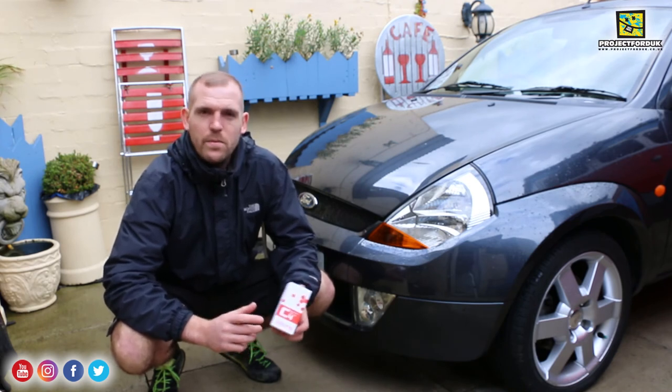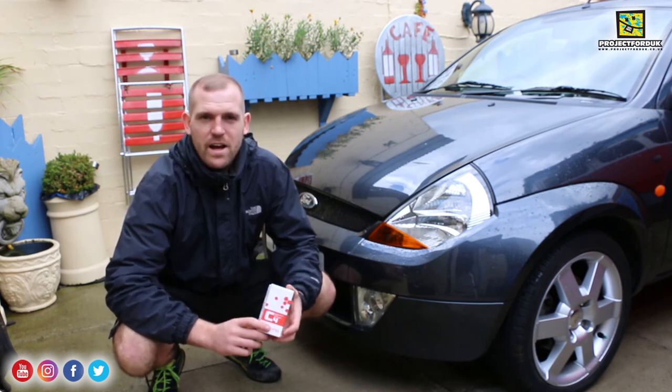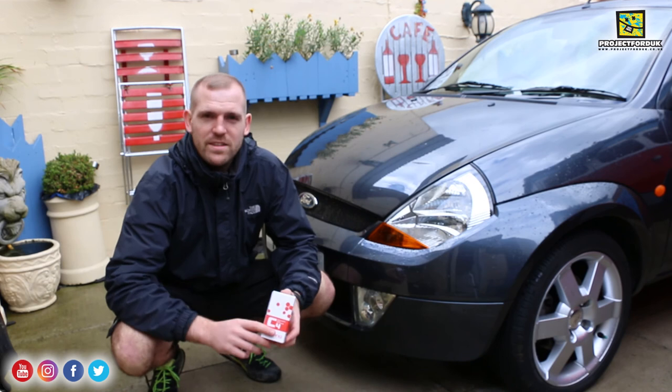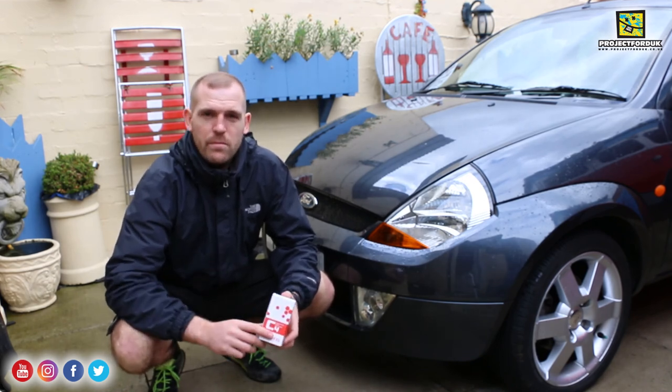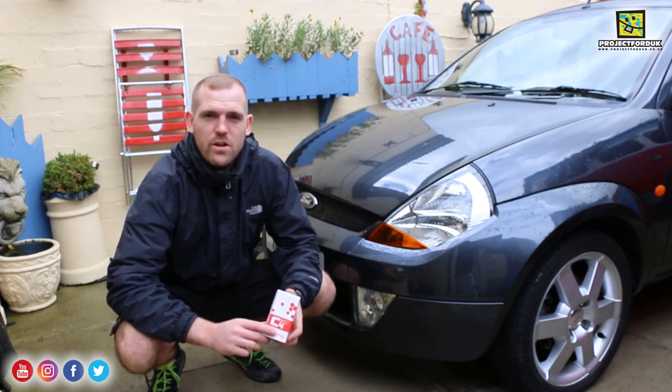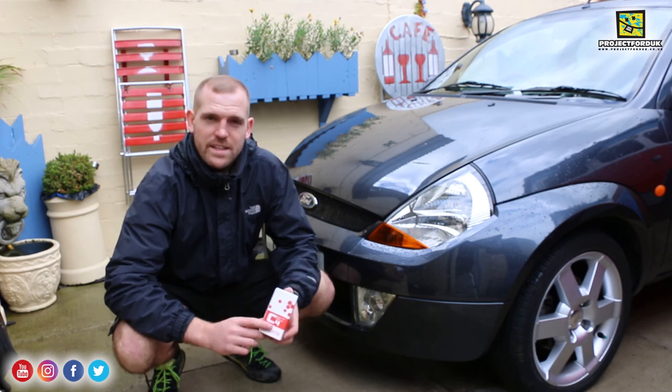The car is really coming together now — there are just a few little things left to do. I hope you've enjoyed this video. It's just a quick one — something you can do at the weekend, it only takes about half an hour. It's definitely worth masking up around the areas you work on. As usual, hit the subscribe button, hit the like button, leave any comments below and I'll always reply. Thanks for watching and I'll see you next time.